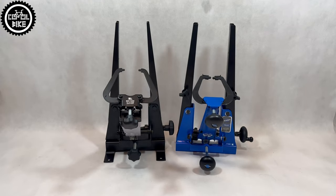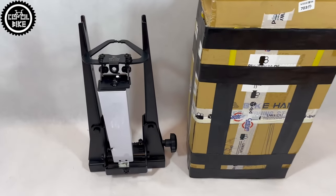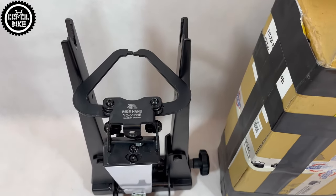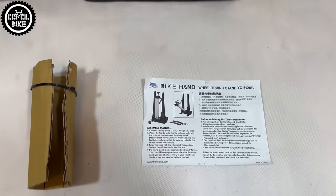Hello, I present a comparison of BikeHand YC512 and the newest ParkTool 2.3 truing stand. Both come in compact, solid cardboard boxes with almost identical dimensions, and after assembly it turns out they also have very similar constructions and sizes.